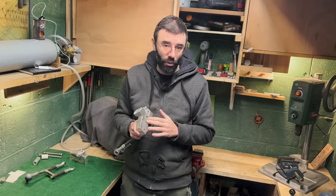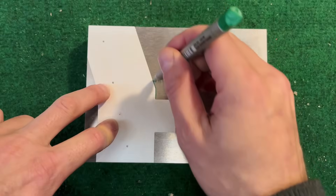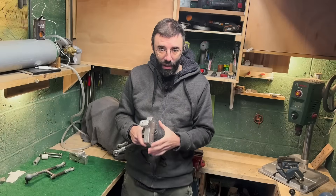A couple of notes on making this. I started from a block of aluminium that I cut, grinded, made holes, welded, and made threads.